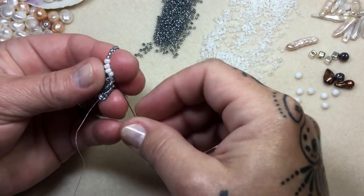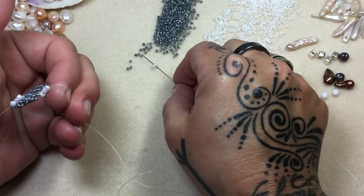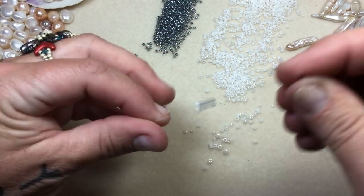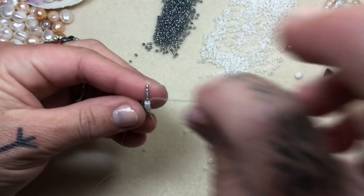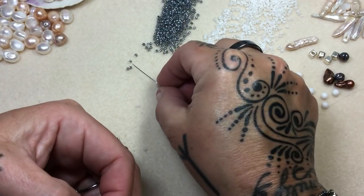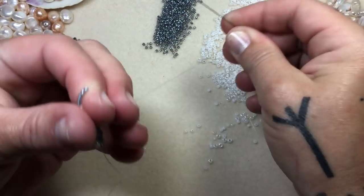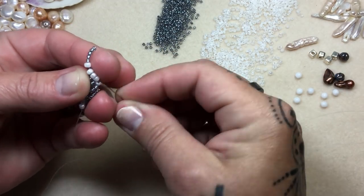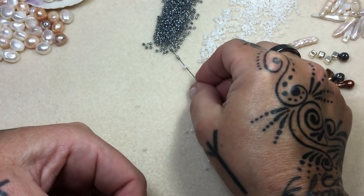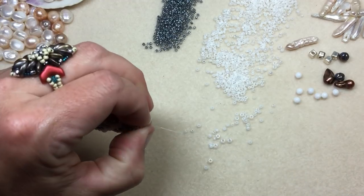Keep in mind where you want certain beads that you really favor to show up in your work and your design — you don't want them hidden behind the necklace. If you want to do even five inches of this stitch and then move on, go for it. But I've got a lot of pearls and I plan on using them all.